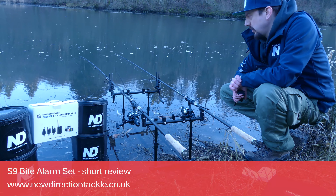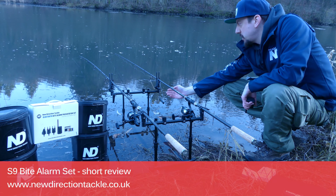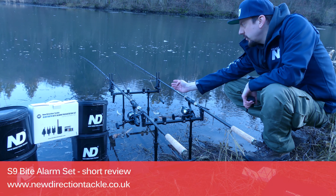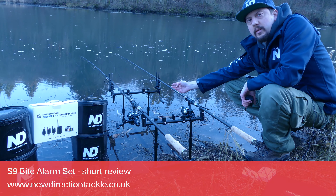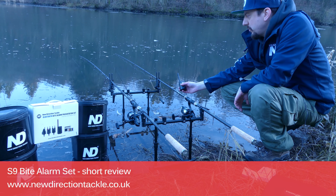So it's enough for any anglers, we think. And you always have the option to recharge via a smartphone charger over the micro USB port or over a power bank, so that wouldn't be a problem to recharge the Byte Alarm.